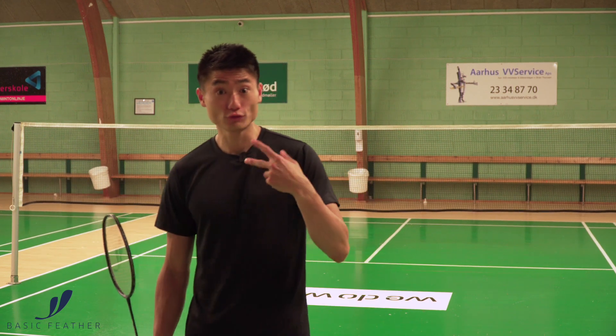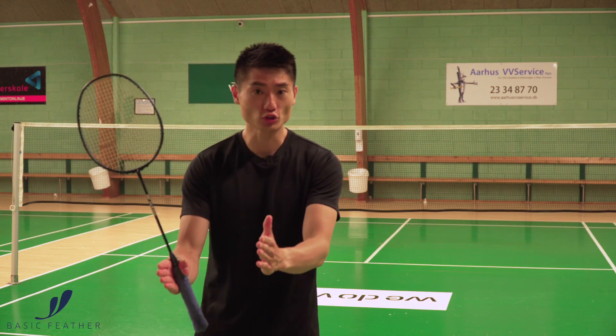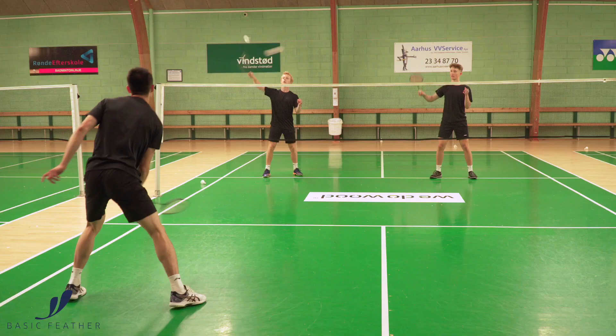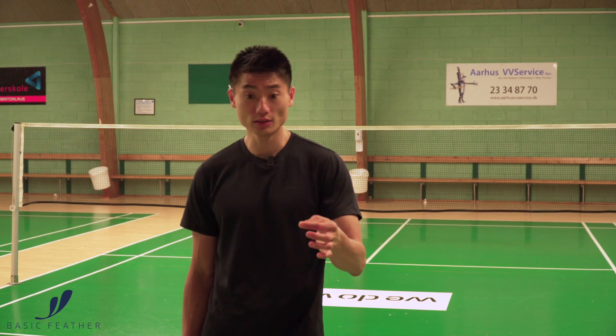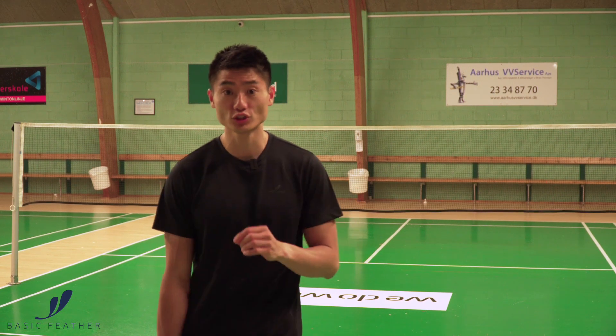What we are using is two shuttles in this exercise — one shuttle going to the straight feeder and one shuttle going to the cross-court feeder. The one doing the exercise has one shuttle at the beginning, and the straight feeder also has one shuttle.